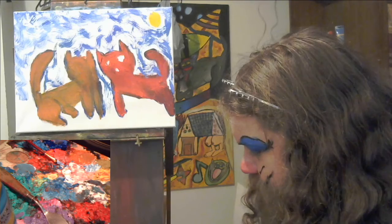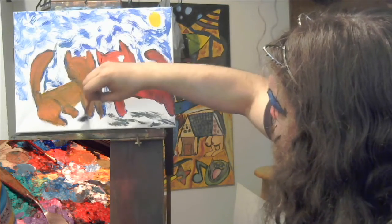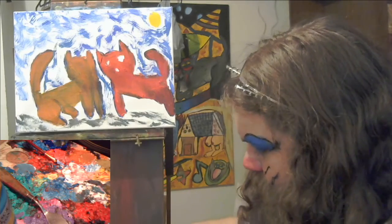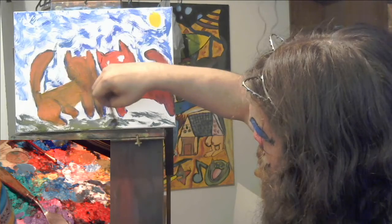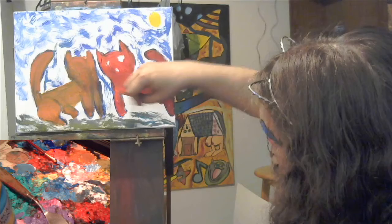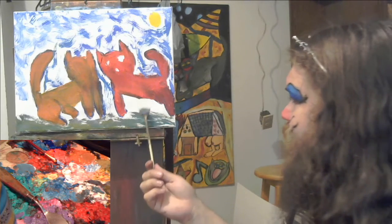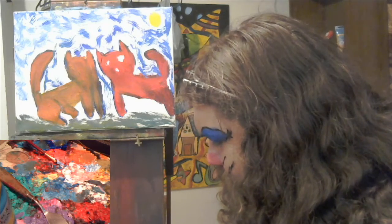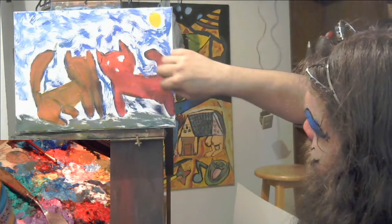I'm gonna mix in some of that orange with the blue so it'll kind of brown it up a bit. Oh, I have this kind of green color mix on my brush — let's put it on the ground. I have some yellow — mix some yellow in. Cerulean blue — mix that in a little bit too. Now I think I need some color, maybe some green. I'll wipe my brush down on my palette, pick up some more blues, and just fill in some space here.